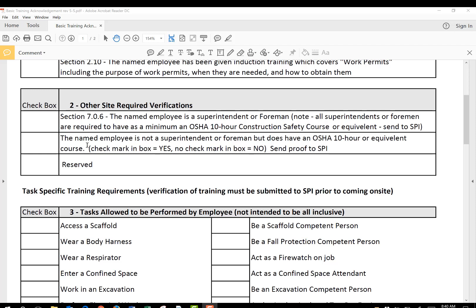The second box is for the named employee who is not a superintendent or foreman — so everybody else. Do they have an OSHA 10-hour or equivalent? You're going to check yes, or check the box for yes, or leave the box blank for no. If they do have this OSHA 10-hour or equivalent, then you will send proof to Safety Plus. The last one is reserved.